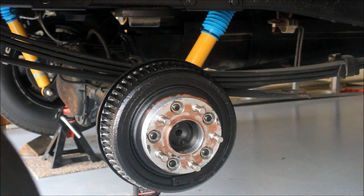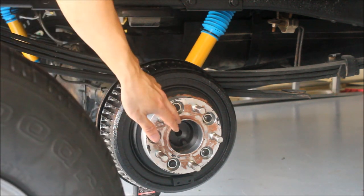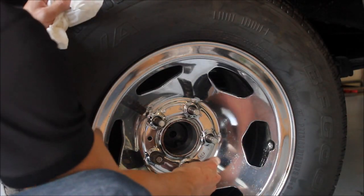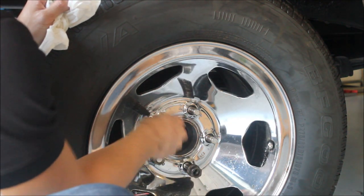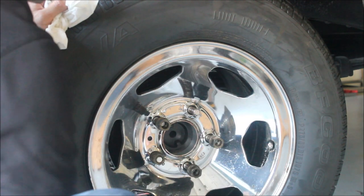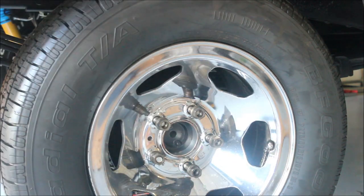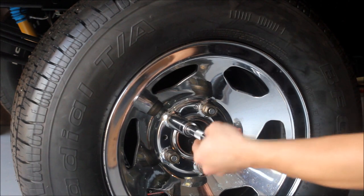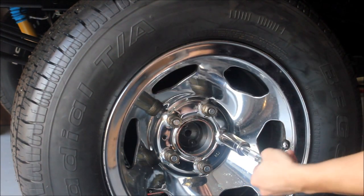Now we're going to install the wheel — it's the exact same procedure as before. Be really careful when you're putting the wheel on because you don't want to chip it, as this part is still aluminum. Again, before we torque the lug nuts down to spec, start them all by hand to avoid cross threading, and again tighten in a crisscross pattern.